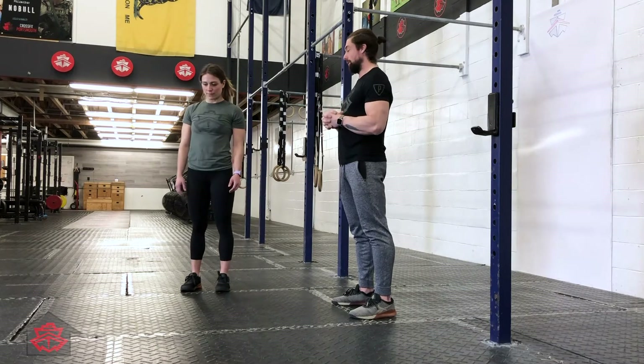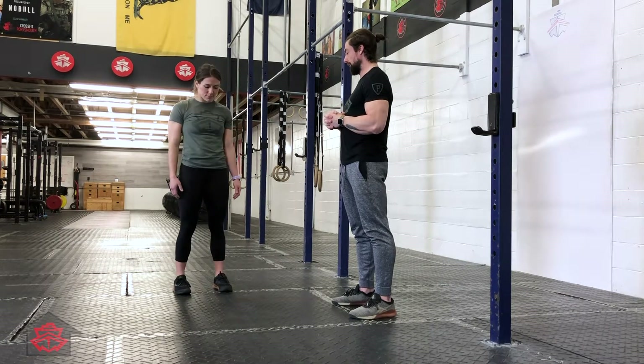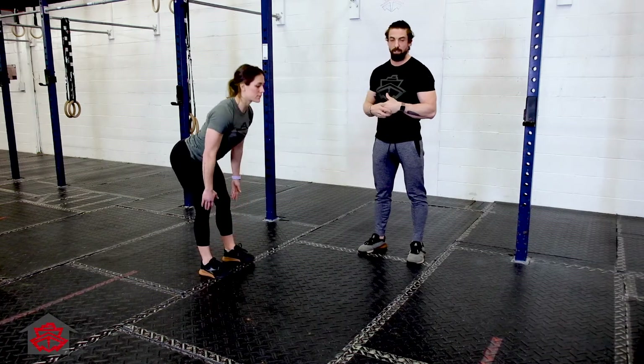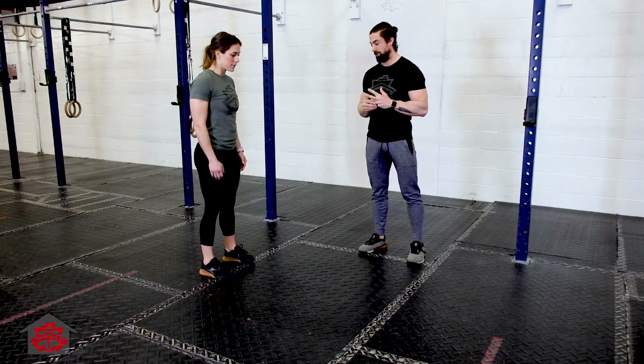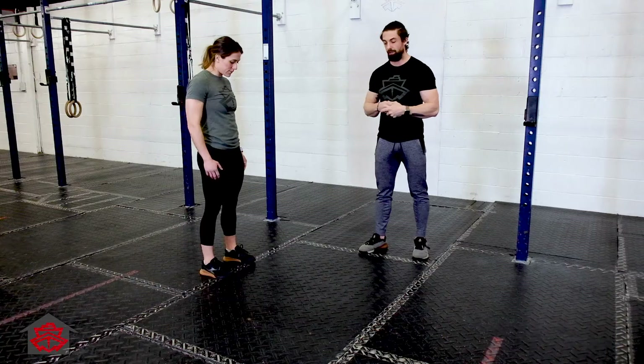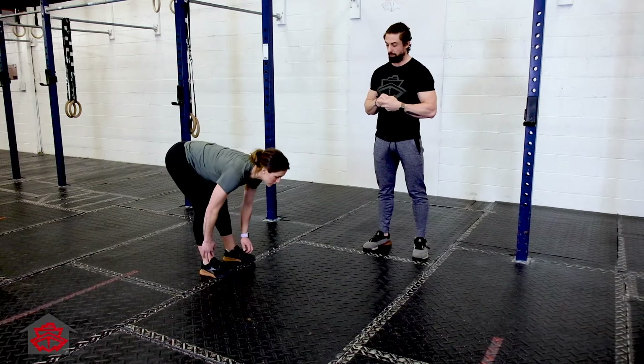From here she's going to go to two non-weighted good mornings. Her hips are going to go back, her chest is going to come forward, her back is going to stay totally flat. She's going to go down to a point of hamstring stretch, maybe pause at the bottom, then stand all the way up. She's actually going to do a third, and on her third she's going to grab the ground.